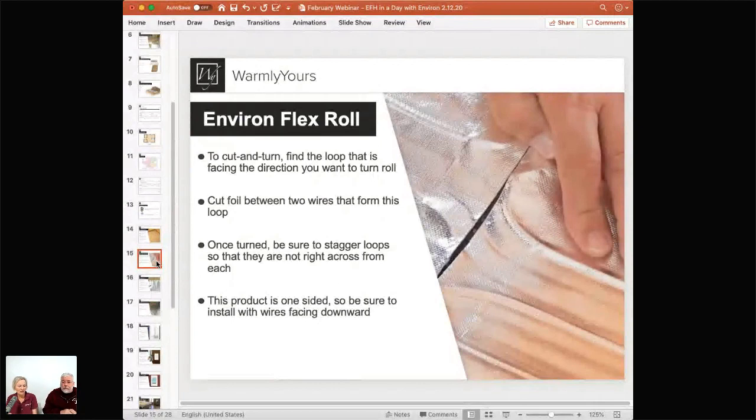Trisha wants to know: if she spills water on the floor, how safe is it and will it damage the product? Depending on the flooring, water probably won't even get through to the heating element. And if it does, the wires are water resistant and encased in foil. If there's any type of nick or damage to the cable, the GFCI built into the thermostat will trip within five milliamps — it will shut off in the blink of an eye. In 20 years, a water-related failure has never happened with this product.